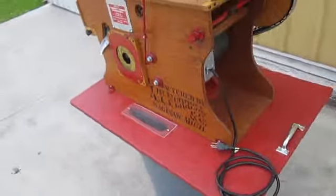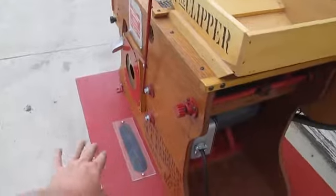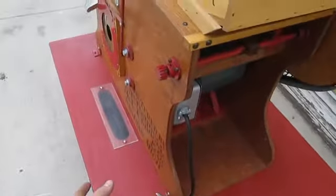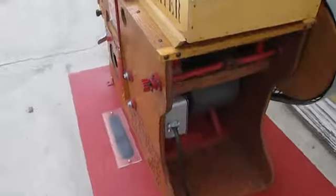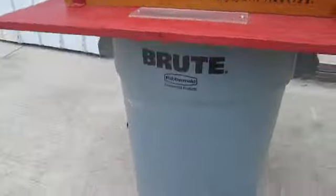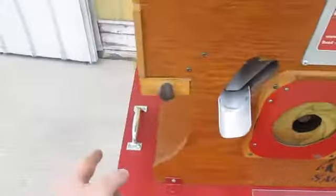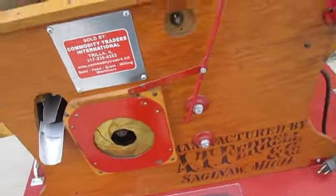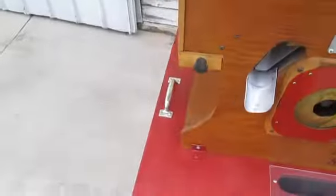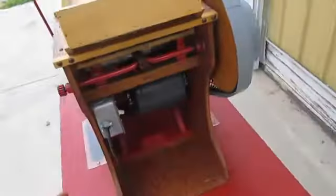One nice thing about this unit is it's been mounted to this board. It can be easily removed if you just want to use it to clean small samples. However, this unit has been mounted to this board and is set up to clean larger bulk quantities. The Brute Tub is not included, but this board allows you to pick it up — there are handles on each side — and set it onto different tubs. So if you're cleaning small batches of popcorn or barley for small malting operations, you can move this from tub to tub and clean small but still large quantities.